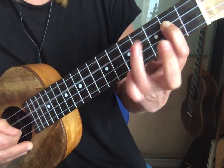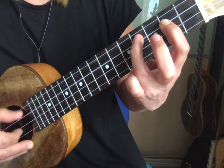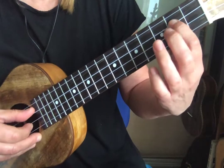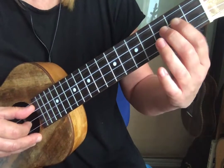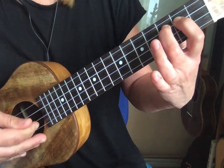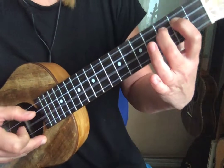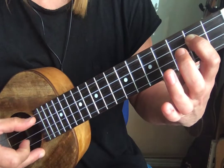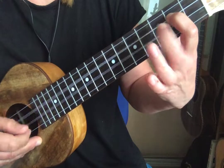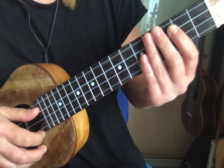An example you might use in a solo: try this little triplet, which will be plucking from fret number two, hammering on to three, and then plucking the E string underneath — so you've got your triplet, one two three. You can really speed that up, and there you go, so that is a hammer-on.